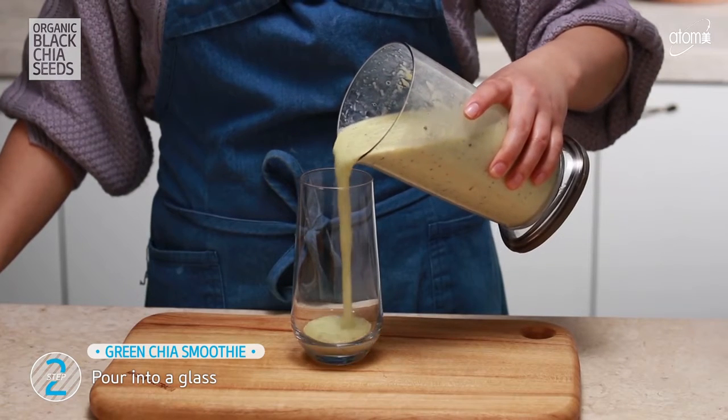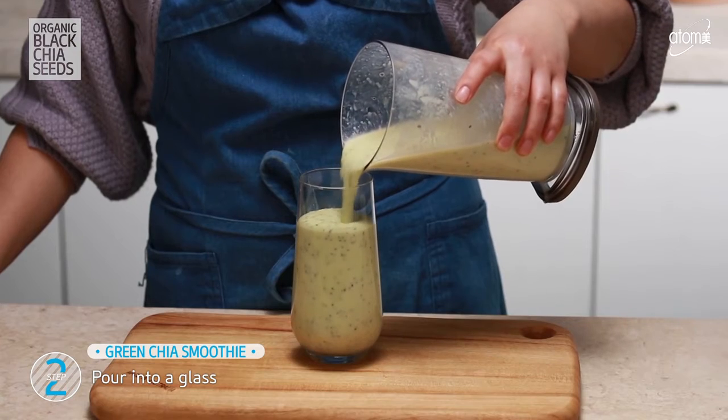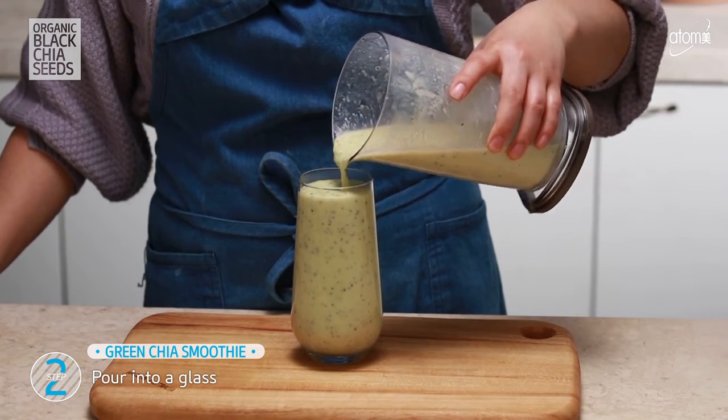Pour it into a glass. And that's all you do to enjoy this bright and fresh green chia seed smoothie. Thank you.